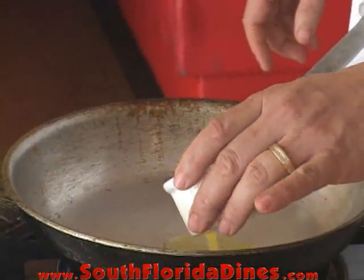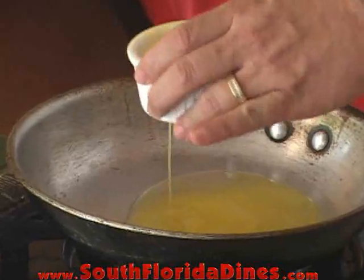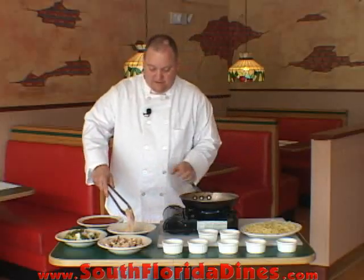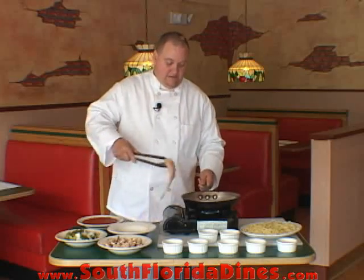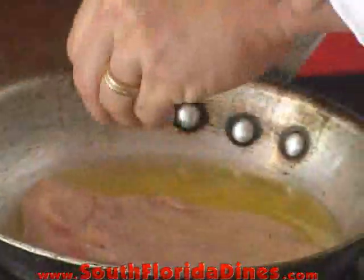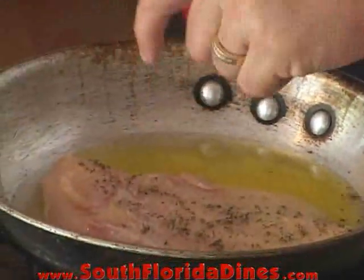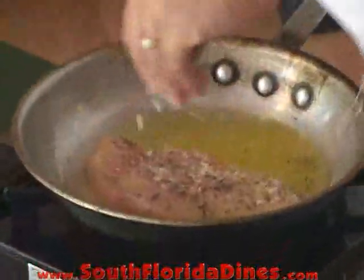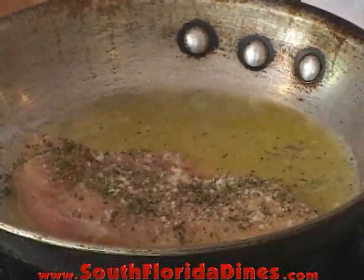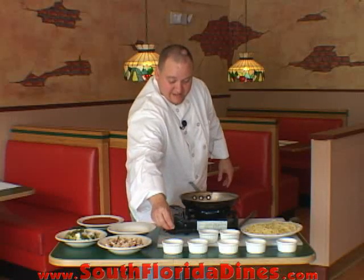First, we're going to start with a little bit of garlic and butter to cook the chicken in, along with a little bit of salt and pepper and Italian seasonings. A little bit of Parmesan cheese, some basil, a pinch of oregano, and some parsley.